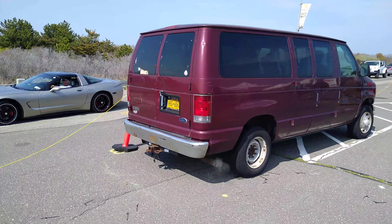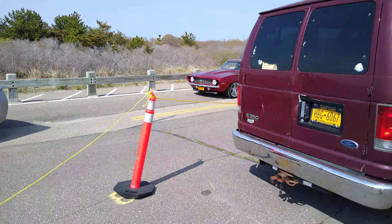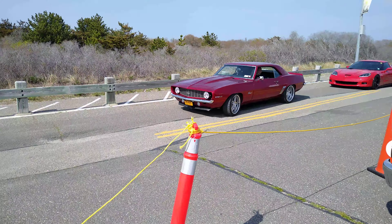Let's see what's coming up here. Camaro.